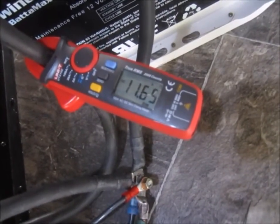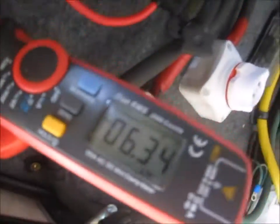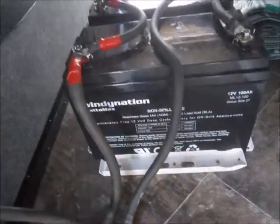Okay, 11.6. And 6.3. So right now we're pulling a larger load off of this bank. No big deal — it's good to know.